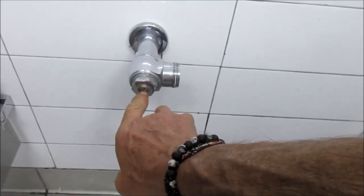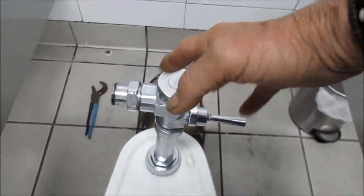Basically, this little screw in here — clockwise — shuts the main valve off, so you can disassemble here.